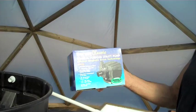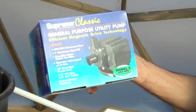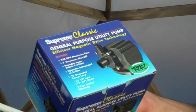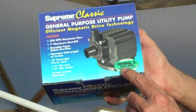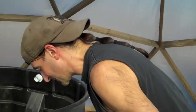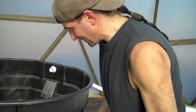We ordered our pump — our water pump — and our air pump came too. That's for aerating the water. I got a general purpose utility pump. I bought it from Aquatic Ecosystems again. It pumps 250 gallons per hour and takes a half-inch pipe.